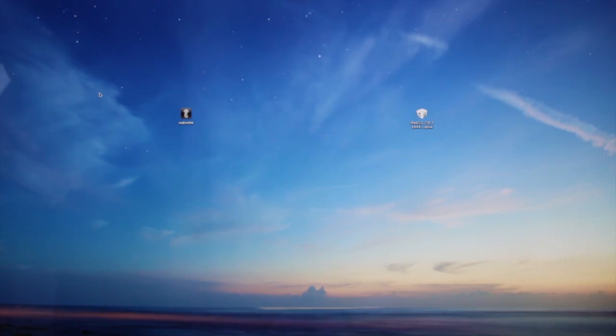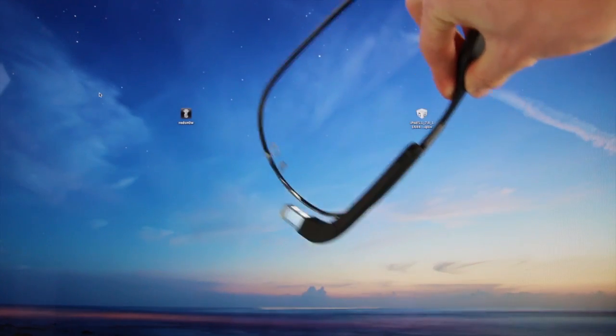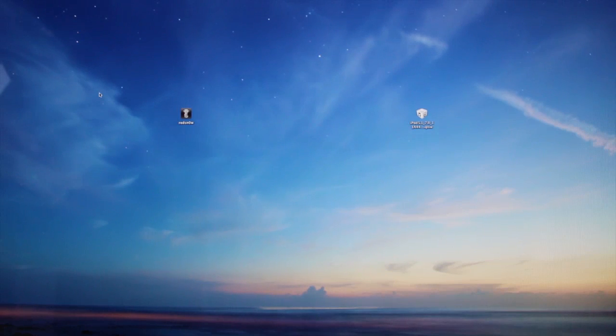For those of you who don't know, I was accepted into the Google Glass Explorer program and I recently was able to pick up my Explorer edition of Google Glass. In my application for Google Glass, I said I would create a jailbreak video using Glass, so that's exactly what I'm going to do.